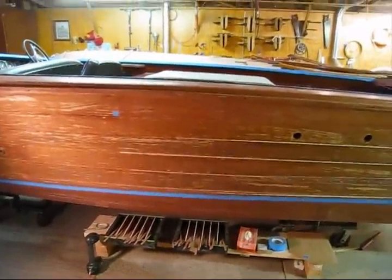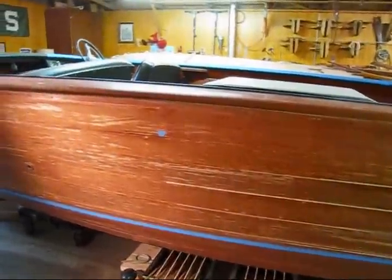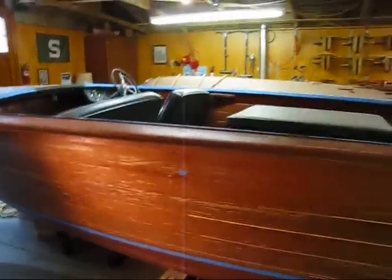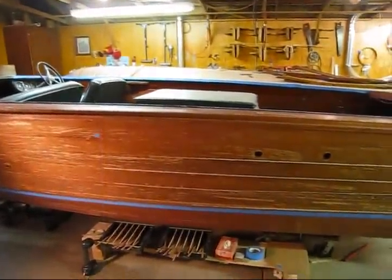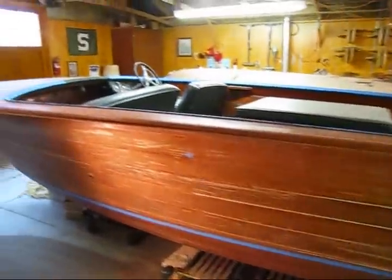Today I'm going to do a video on how we glue mahogany shims into open seams on a wood runabout. This is a 1955 22-foot Chris Craft Continental and it's getting a strip and re-varnish job.